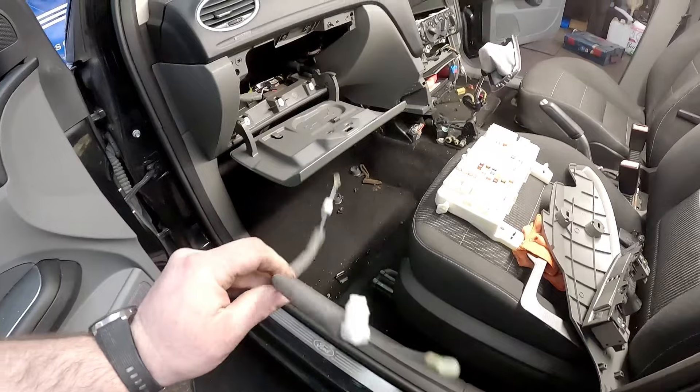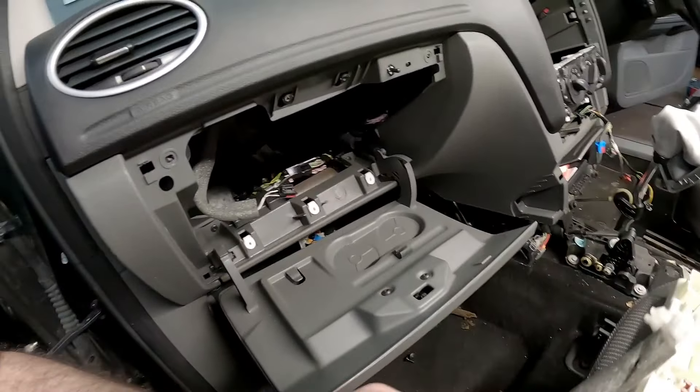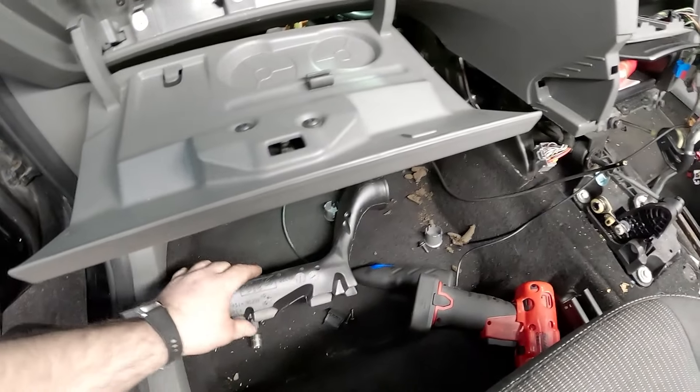Right, well we are now back at the workshop and we're going to get this brand new second-hand cable back in. What I'm going to do is feed it through and connect it behind the dashboard first. I cannot stress to you how fiddly this is - you need hands that are good at this sort of thing. It's unreal, but anyway, fingers crossed we're going to get it on.